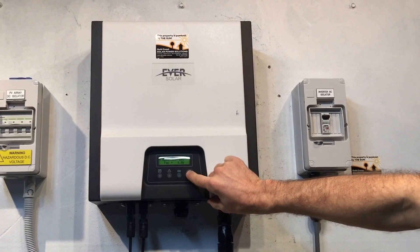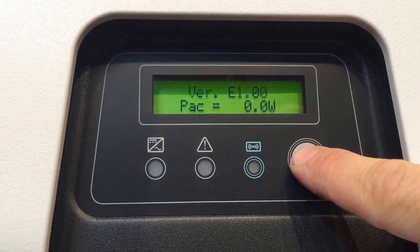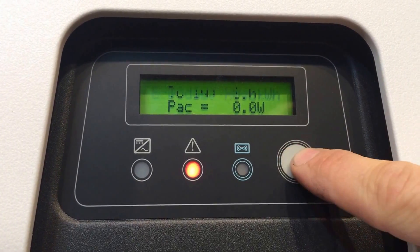Sometimes in these inverters, if they've been stored out in full sun, the serial number sticker will just fade away to nothing. Usually you can scroll through the screen here to find the serial number — let's see — but it keeps coming up with this error.